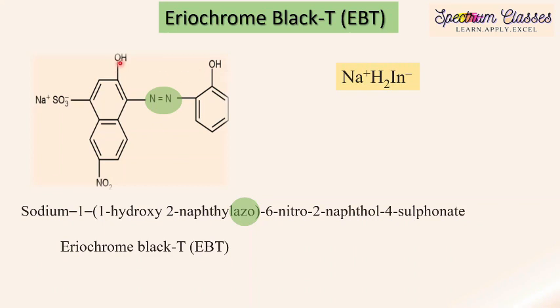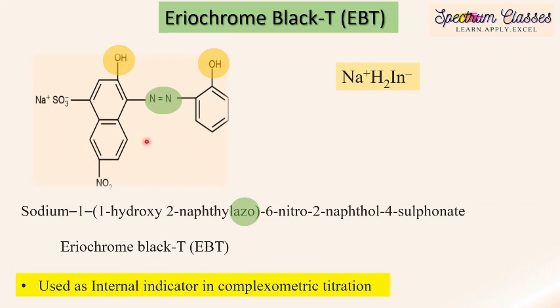In solution, these acidic hydrogens can be detached from the molecule. This indicator is used as an internal indicator — in the working solution we add two to three drops of this indicator. It is especially used in complexometric titration.